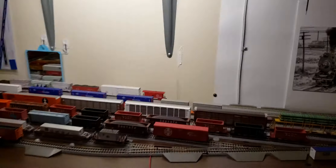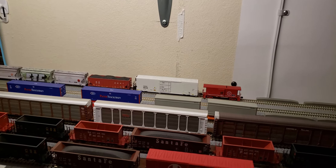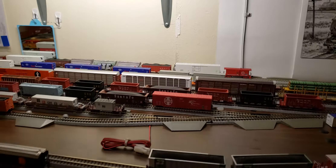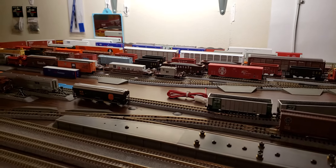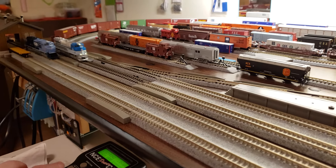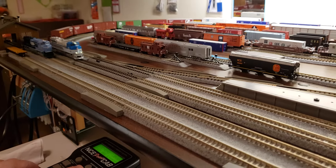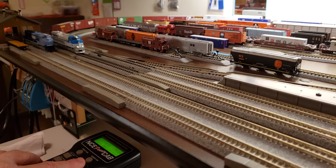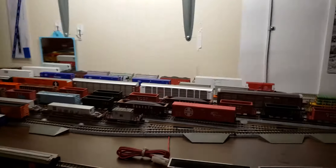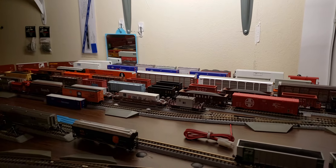And then we're going to put her at speed step 0. Sorry for the camera shake. Turn off the light — there she goes. I'm going to hit the bell so you can hear what the bell sounds like. I didn't hit the bell earlier, but I can do that. And there's the bell.